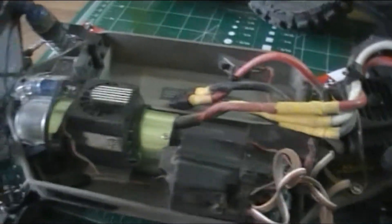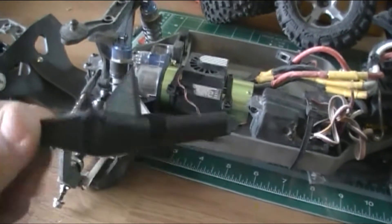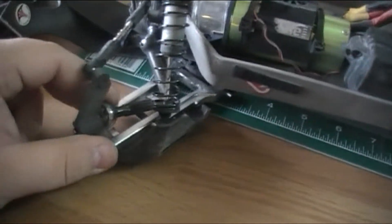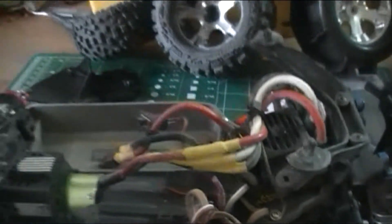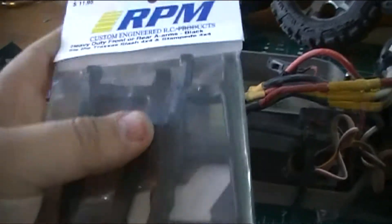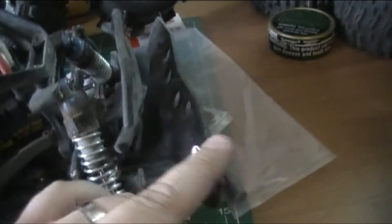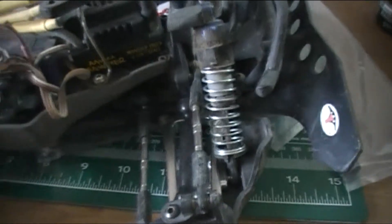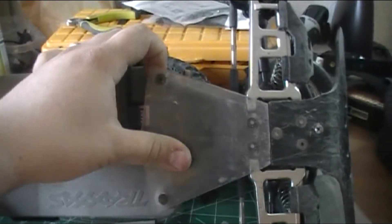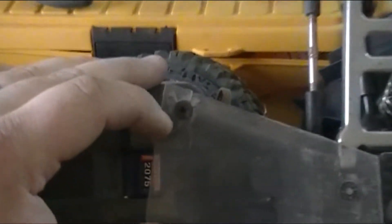I actually snapped one of the CVDs so that'll be getting replaced during this process as well. You can see right here there was a bad crash on the track - these aluminum A-arms will be coming off and I'll be replacing them with some RPMs, so hopefully I won't break another bulkhead. And we got the T-bone front and rear bumpers. I'll probably fab something up and make an aluminum shot guard because it's cracking and getting kind of ugly - it's going to shell off and pop off soon.